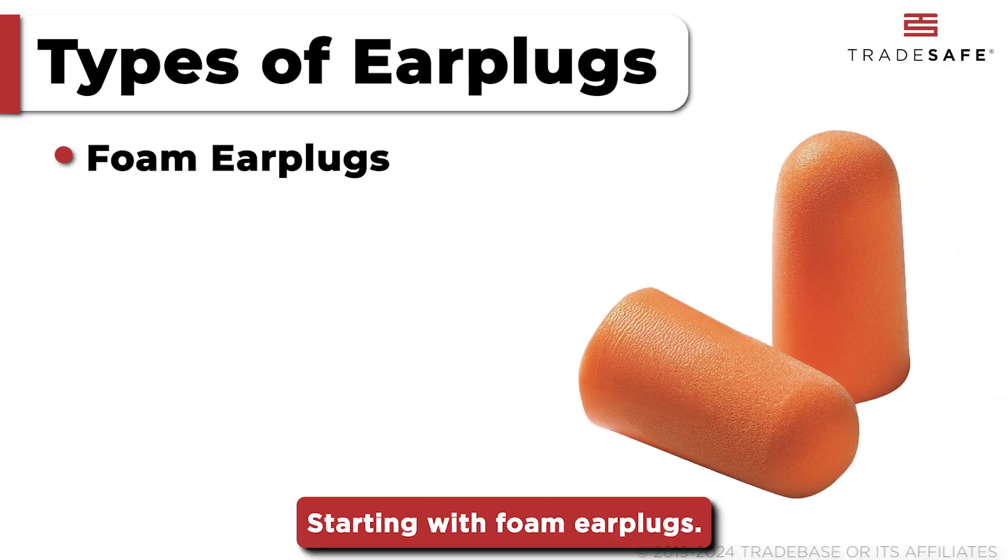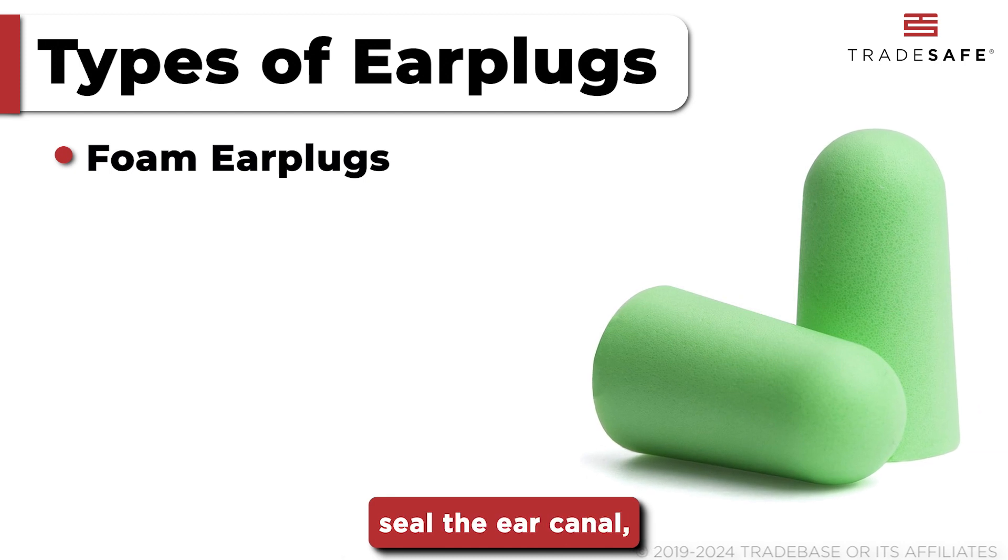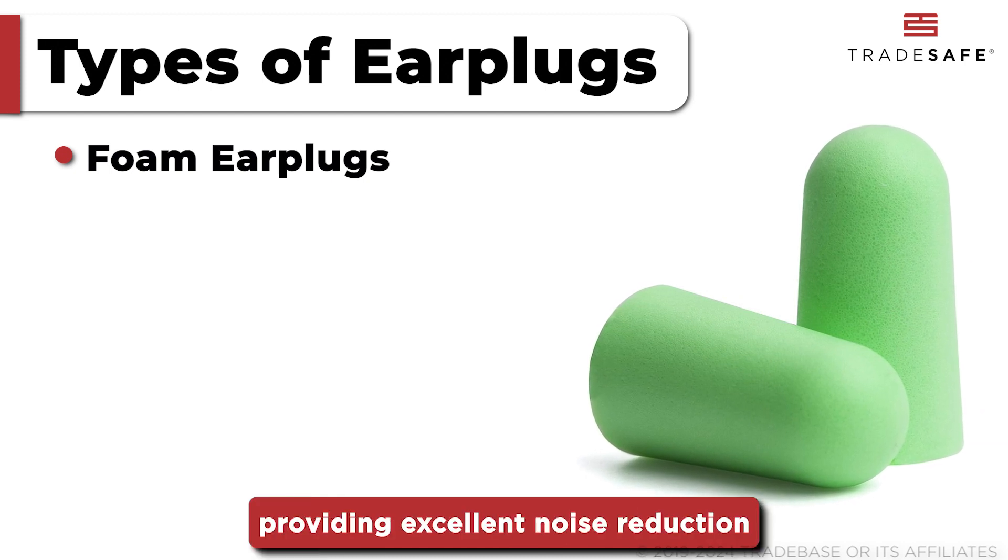Starting with foam earplugs. Made from soft memory foam, they expand to fill and seal the ear canal, providing excellent noise reduction at a low cost.